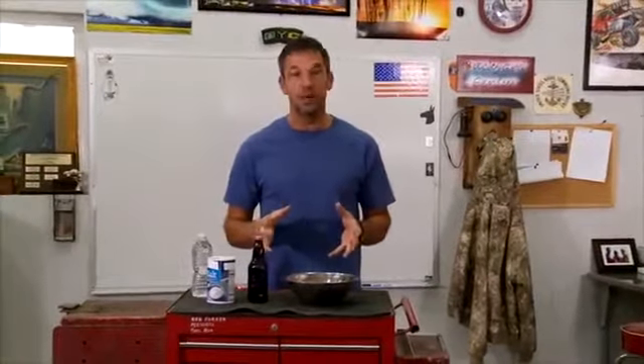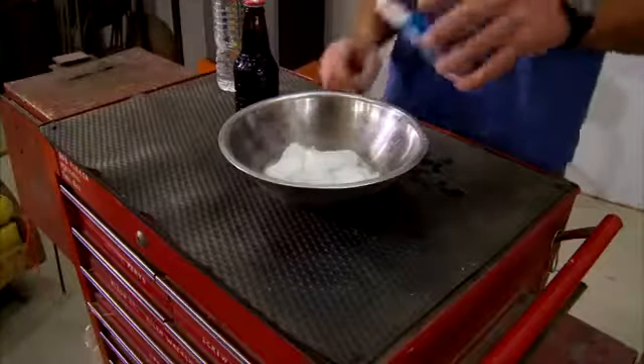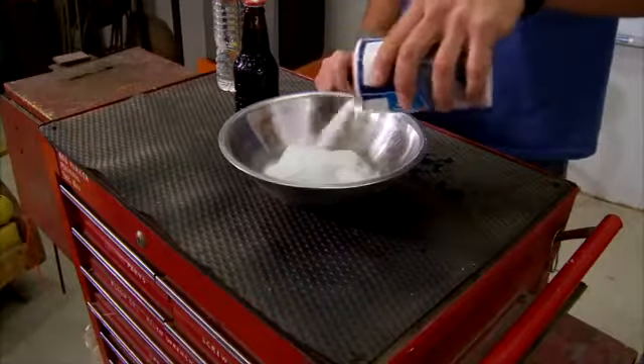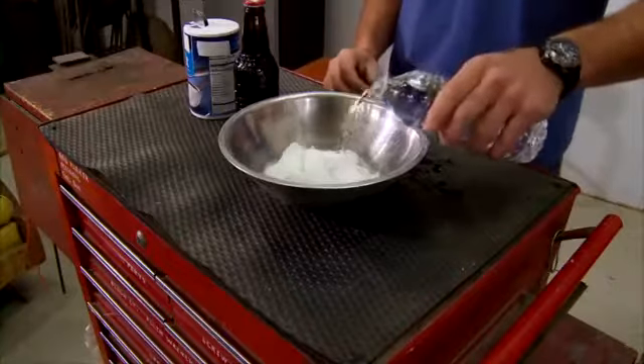I know it sounds complicated, but go ahead and leave your lab coat at the office, because it's actually pretty simple. You just have to mix two handfuls of salt with two cups of ice-cold water.